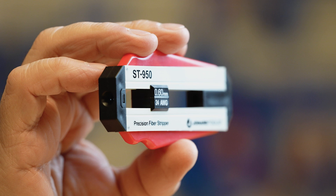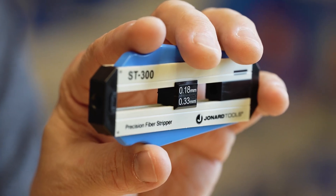Hey guys, Ed here from Jonard Tools. Today I want to talk to you about two of our latest new products, the ST-950 and the ST-300.